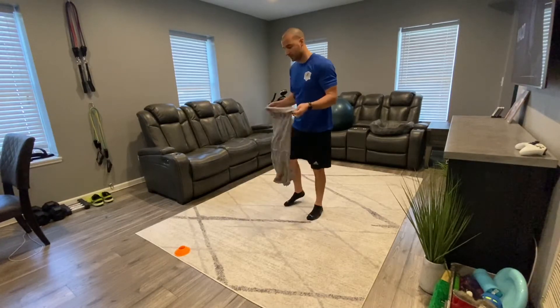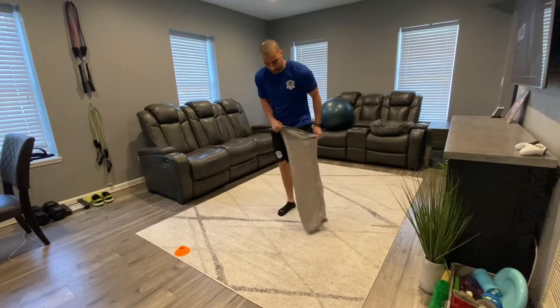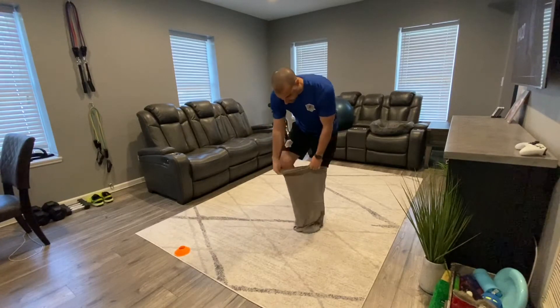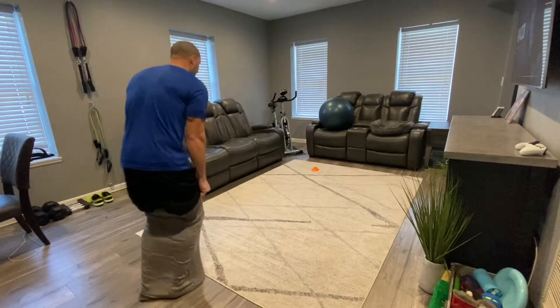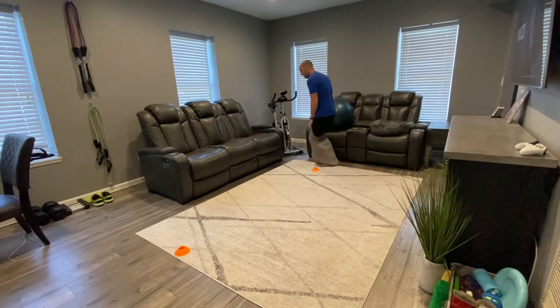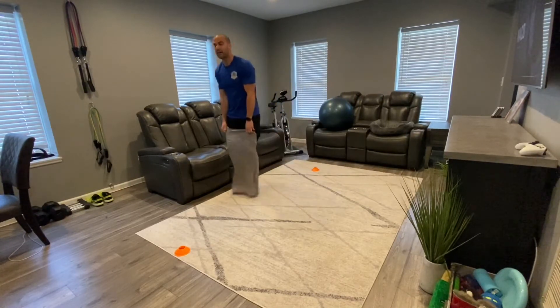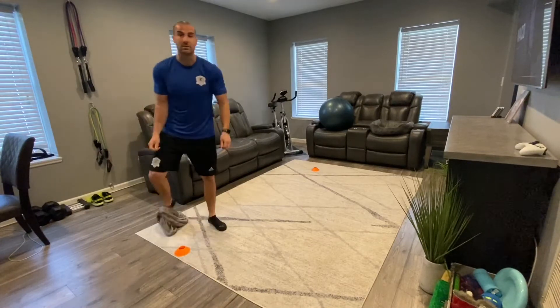I made a smaller area just for demonstration. All you're going to do is put both feet inside of the pillowcase, and then you are going to hop around the cone and back, and you're going to do that four times and time yourself.